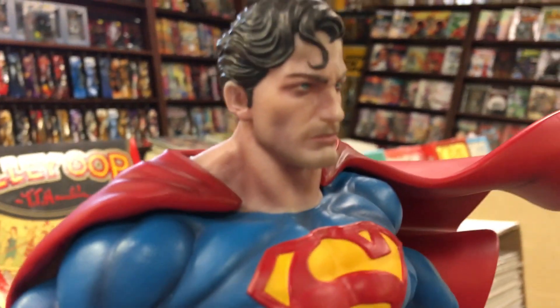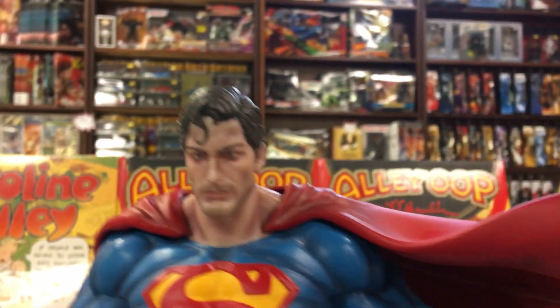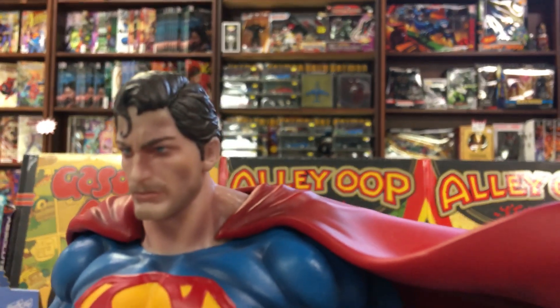Which actually looks a little bit better than the angry head. But still, I don't know if you can see it, but the flesh tones are just a little off.